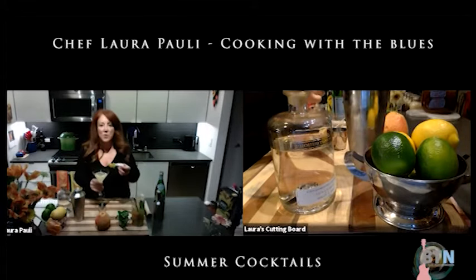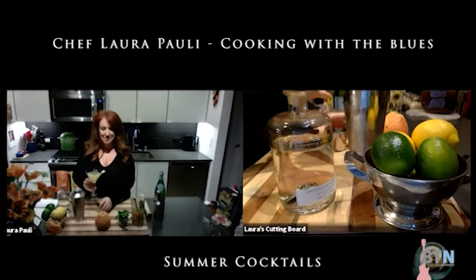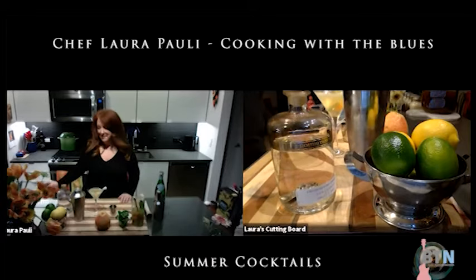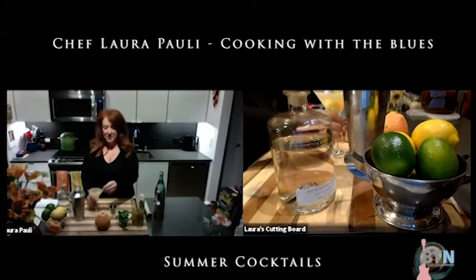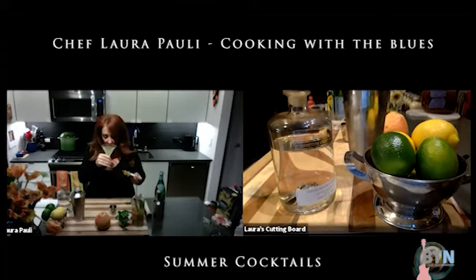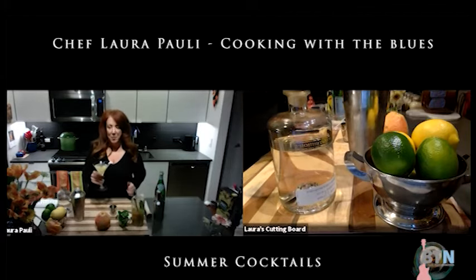Oh, that's good! Let's try that again. Oh, it's delicious. Perfect for a summer day, summer party, barbecue — have some friends over and have your mint melon Collins. Tune in for more cocktail tips from the Blues Television Network. Cheers.